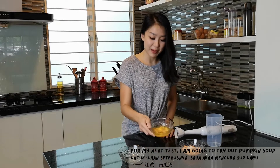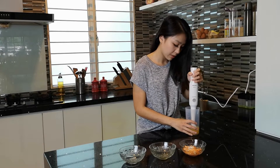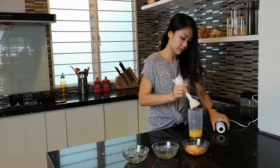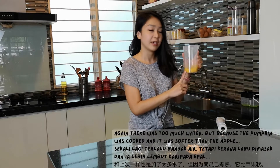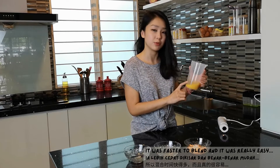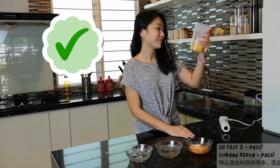For my next test, I'm going to be trying out this pumpkin soup. Same thing, pour it in. And my pumpkin soup is done. It was cooked so it was softer than the apple. It took a lot faster to blend and it was really easy. I could feel the blender going right in there and just blending everything into this smooth pumpkin soup. So test two, pass.